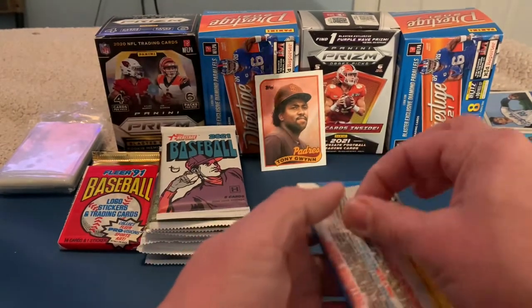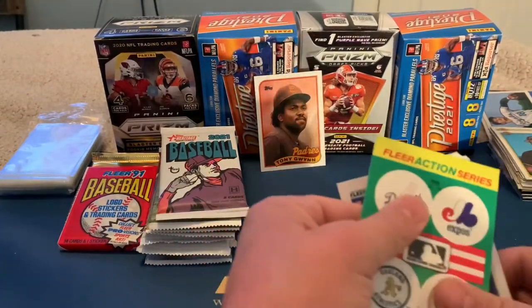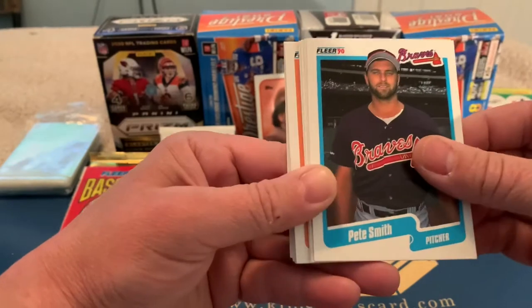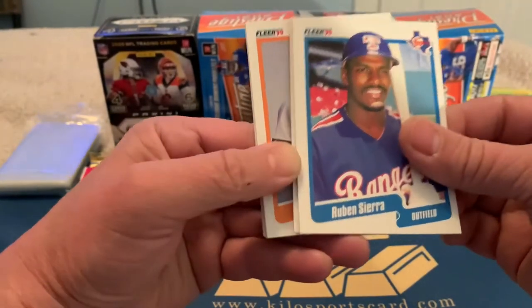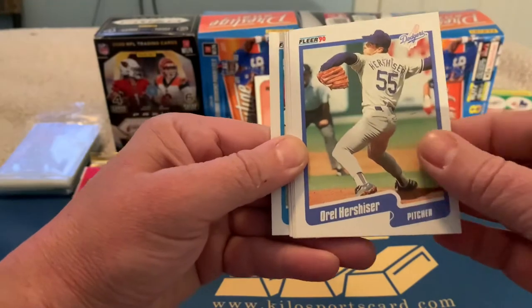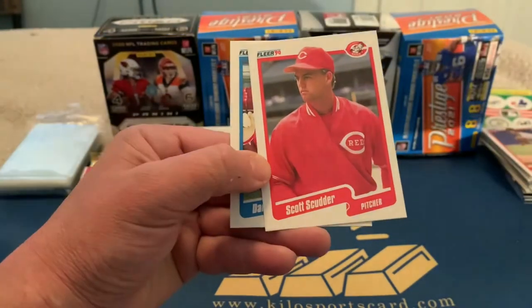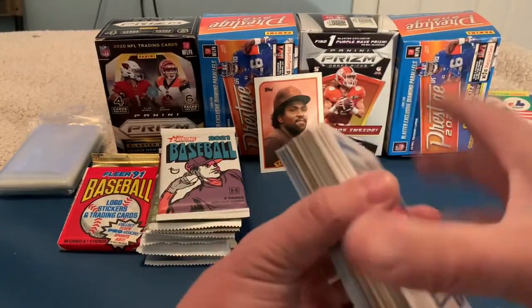Next up, 1990 Fleer. These cards are always facing weird ways. We've got an action sticker of Keith Hernandez, Mark Williamson, Pete Smith, Greg Cadaret, Don Carman, Ruben Sierra, Lonnie Smith, Steve Searcy, Orel Hershiser, Dave Schmidt, Kevin Bass, Terry Steinbach, Greg Walker, Scott Scudder, and Damaso Garcia. I don't think we've got anything too amazing yet.